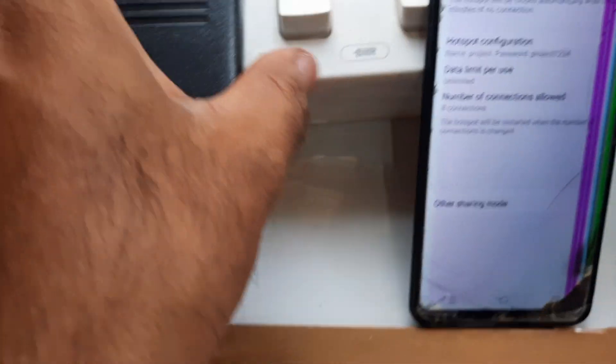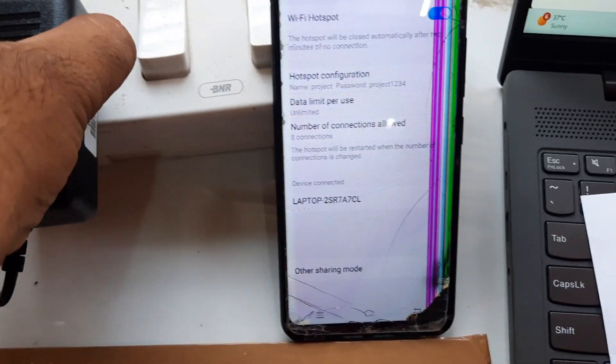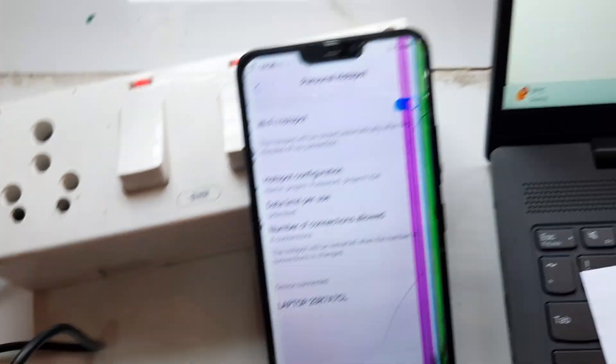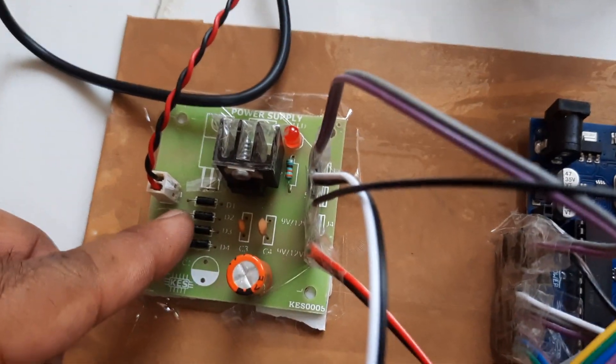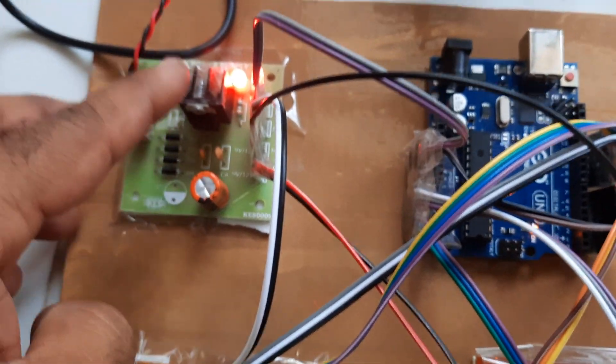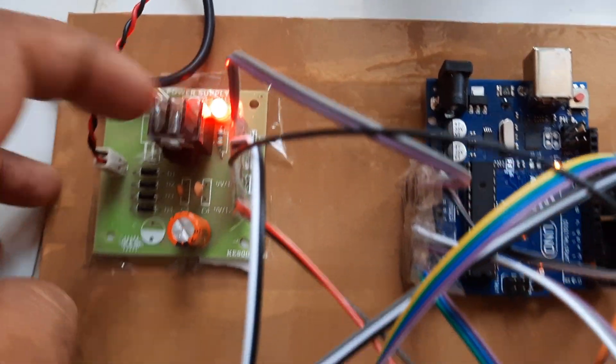Here we are using a 0 to 9 volts adapter as the power source, connected to the power supply board. The power supply board includes a bridge rectifier, filter capacitor, 7805 regulator, an LED, and provides 5 volts output. It also connects to the 16x2 LCD display.